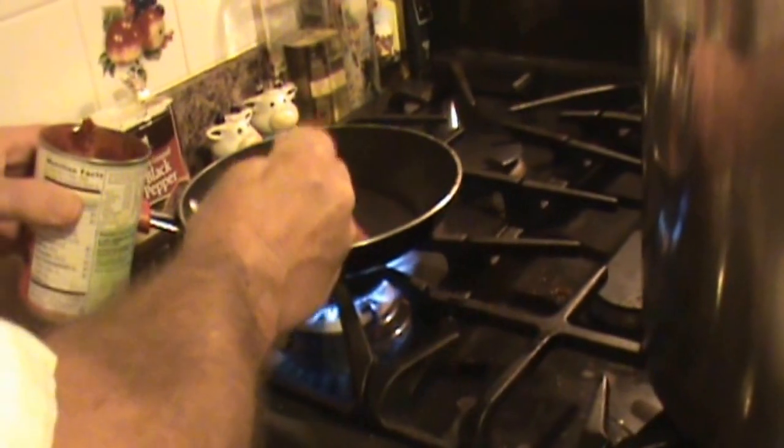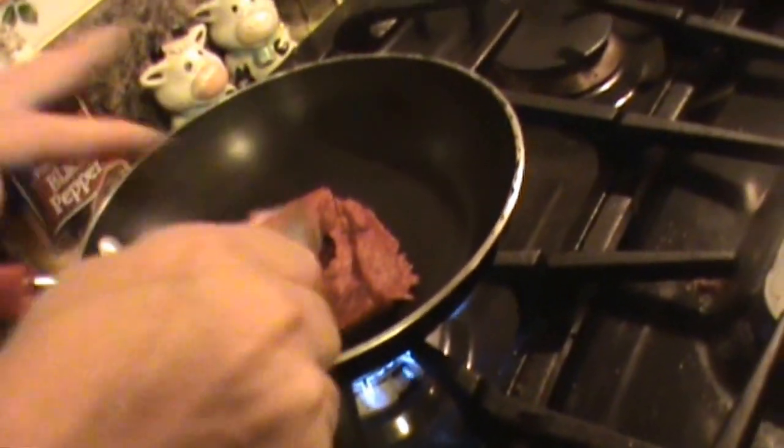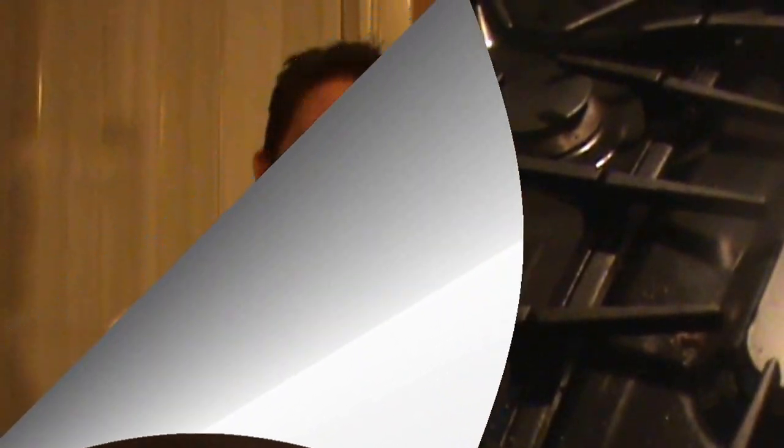We're about an hour, hour and 15 minutes into my duck stock reducing. Something I like to do — some people take and use tomato paste, and it gives it that rich, dark color I was talking about. Some people like to put it on the duck and just roast it in the oven, then throw it into the water. I like to take and heat a pan, which I have going now, and take a good heaping two tablespoons, throw it into my pan, and let it brown this way, then add it to my stock about halfway through the cooking process. That's just the way I prefer to do it.